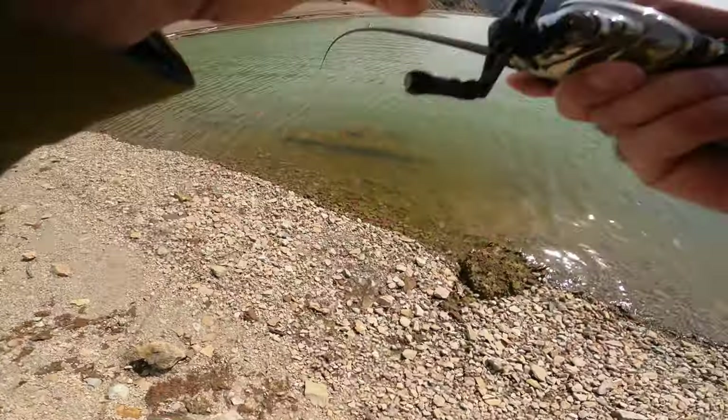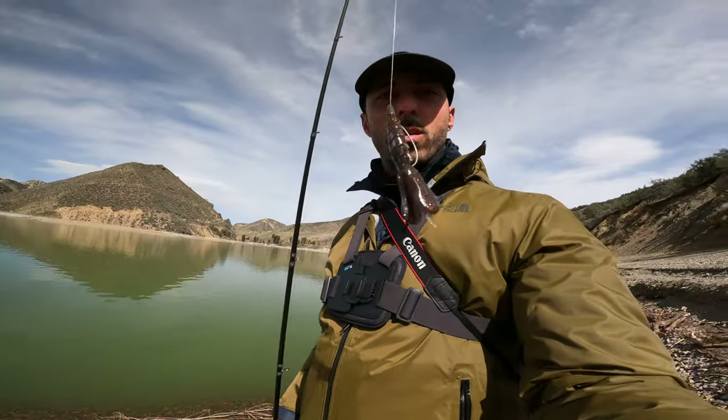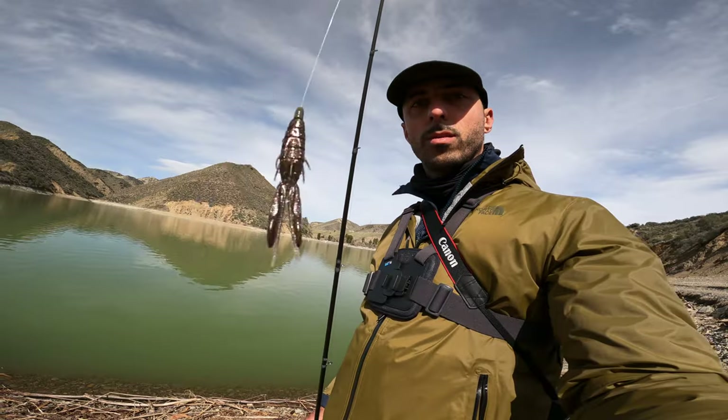Got one, Raul! Right here — mountain here at Pyramid Lake. I'm just dragging a little Texas rig and got on some smallmouth today. I ended up catching my biggest smallmouth. It felt really good catching that one. I'll go in and roll the clips right now.